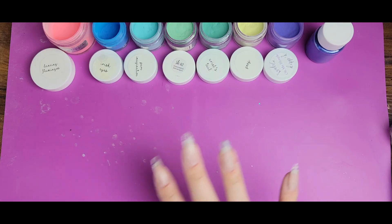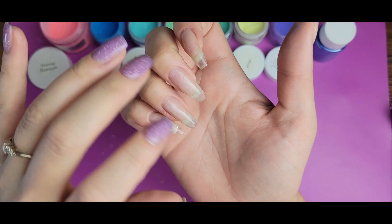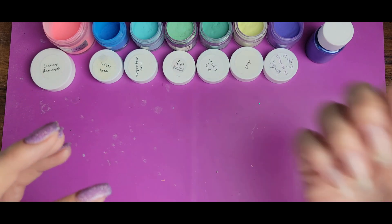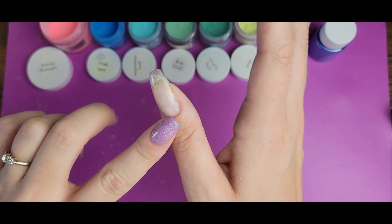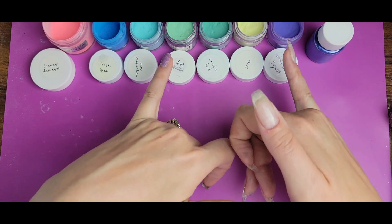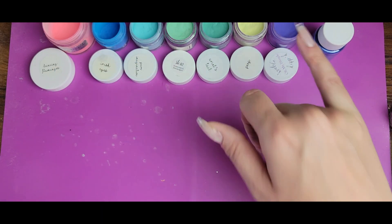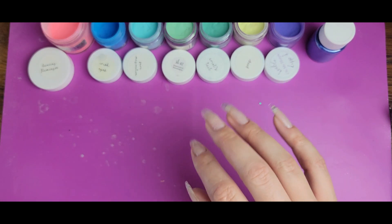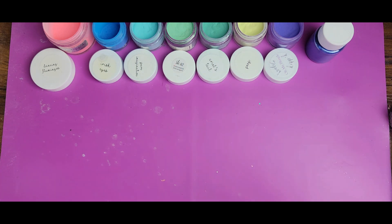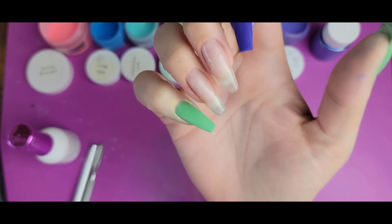To start, I'm doing a color-blocked half design on this nail. The colors I'm going to use on my nails themselves are Shamrocks and Shenanigans and Oh My Blurple for the solid colors. I'll go ahead and put those solid colors down on my nails and then get into everything else.